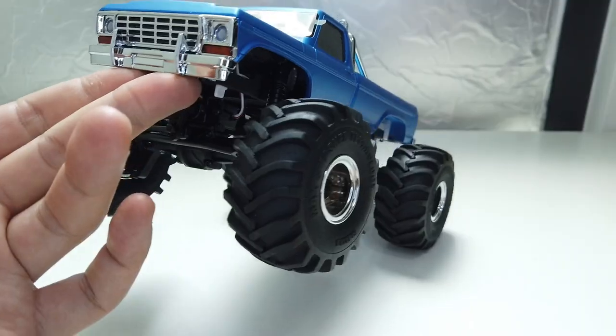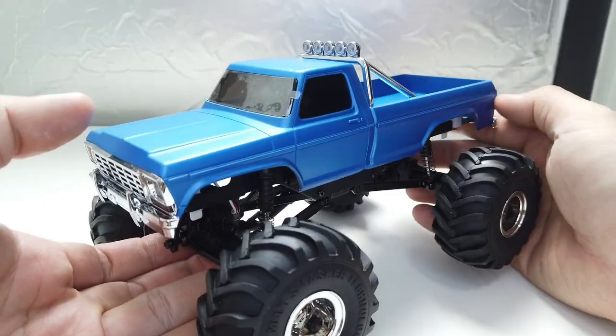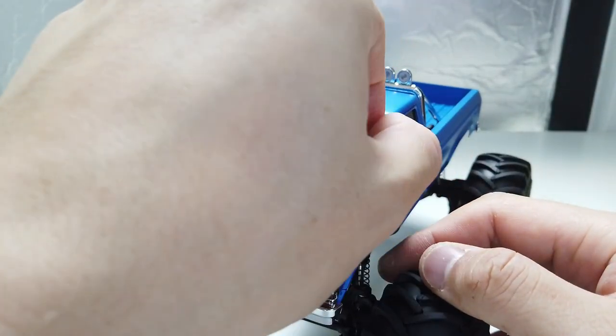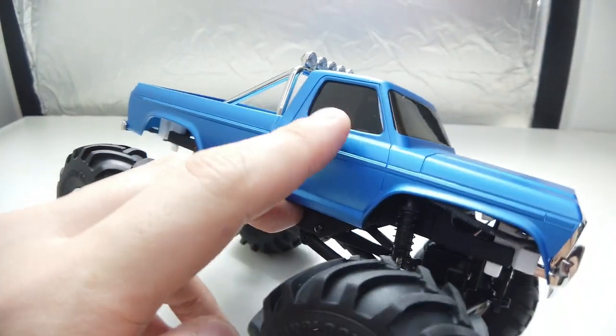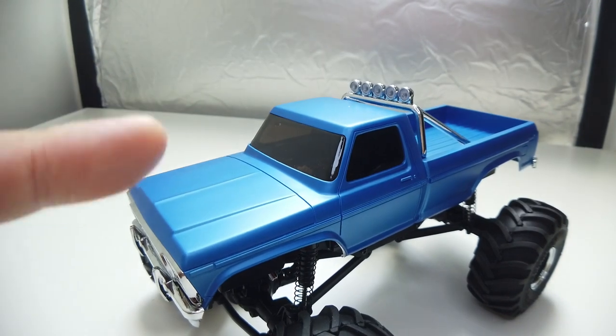The working headlight is very, very nice. Of course, with a premium price as well — $160 USD for the global market. There are clear lenses with DIY LEDs inside. The windows are tinted, not clear, which looks better to conceal the empty interior since there's no interior.